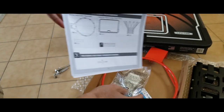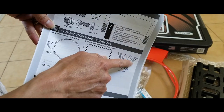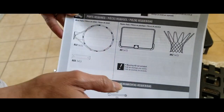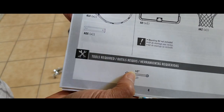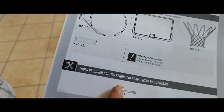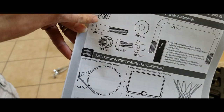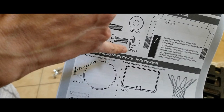First of all, we have the rim right here, and then the backboard — that one's easy, you guys should know how to do that. You're gonna get your wrench; I have the half-inch socket. Here are all the hardware that you need: the bolts, the nuts.